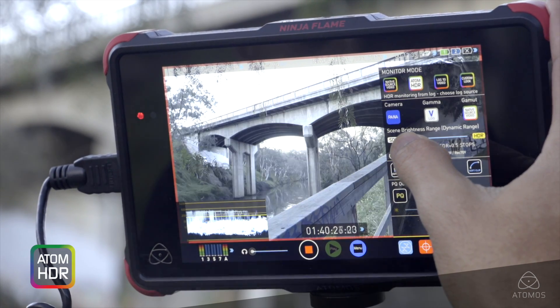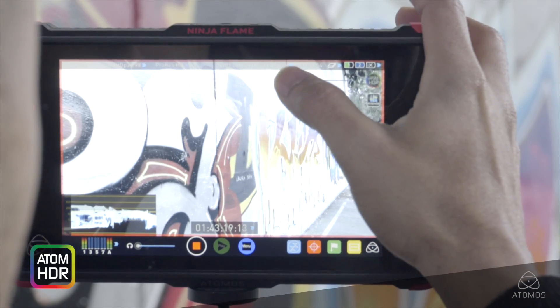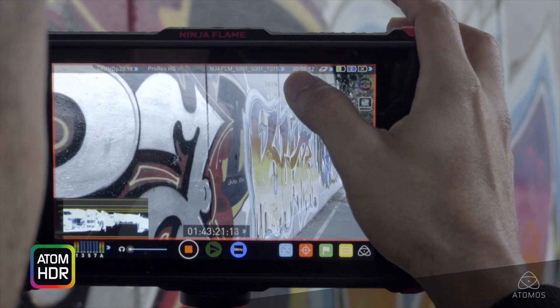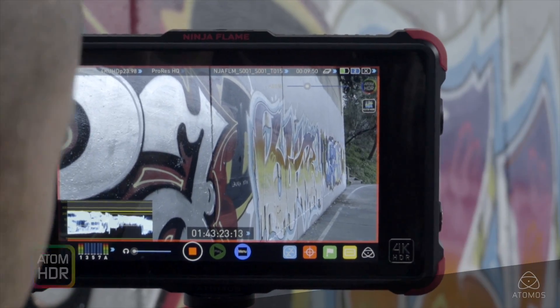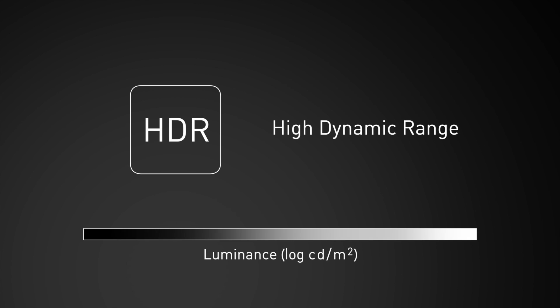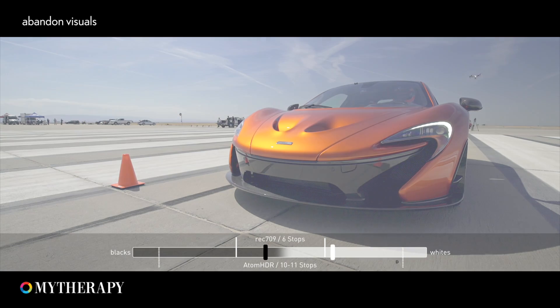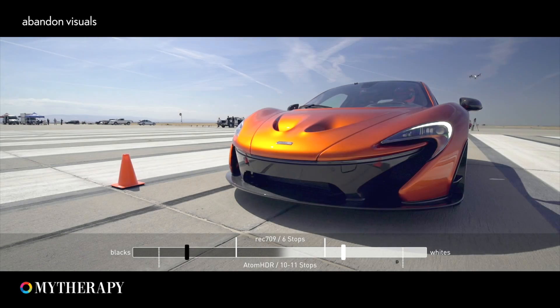With Atom HDR engaged, you are now able to see more of what the camera's sensor is seeing. This is possible due to the 10-bit processing and 1500 nit high bright panel. HDR, or high dynamic range, is about displaying a wider brightness range, closer to what the human eye can see. With the wider brightness range, you get more detailed highlights and more detailed deeper blacks at the same time.